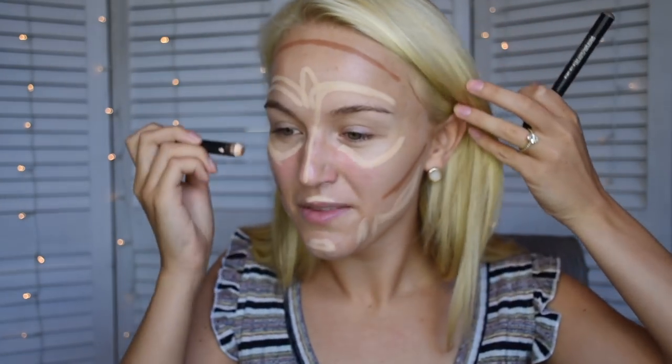I've been using these lately and I really like them — they're the Smashbox step-by-step contour sticks. We're going to kind of outline our face with these. There are three sticks: a light, a medium, and a darker one, so depending on how contoury you want to be, we're going to use just a little bit to line and shape the face and then blend it all together.